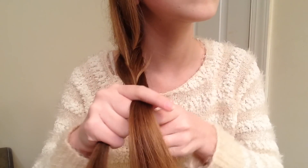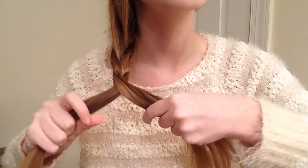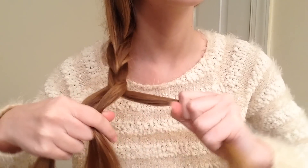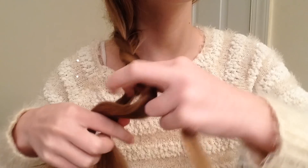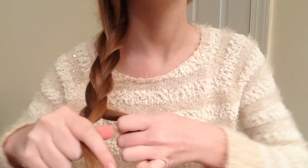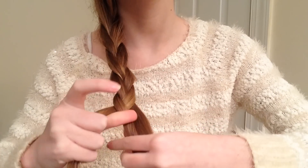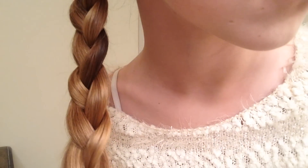Make sure that you keep tightening it as you go down so that it holds its place. It's okay if you don't get it at first because braids are a little tricky to do. Then you just want to secure it with a hairband, and that is what it looks like when you're finished.